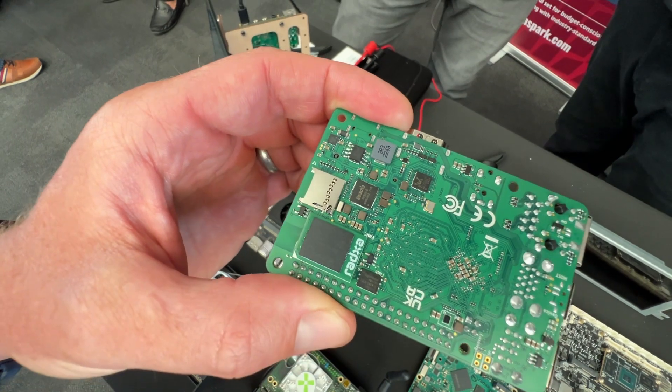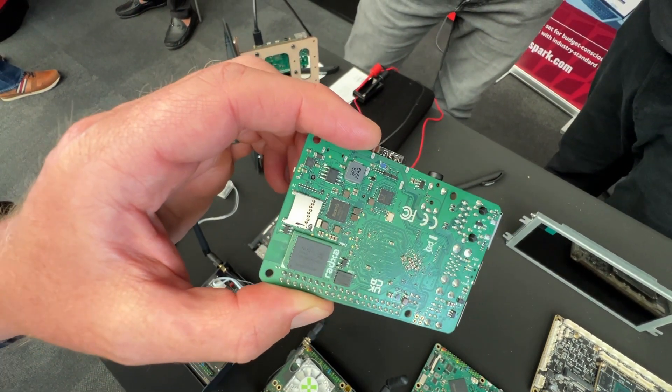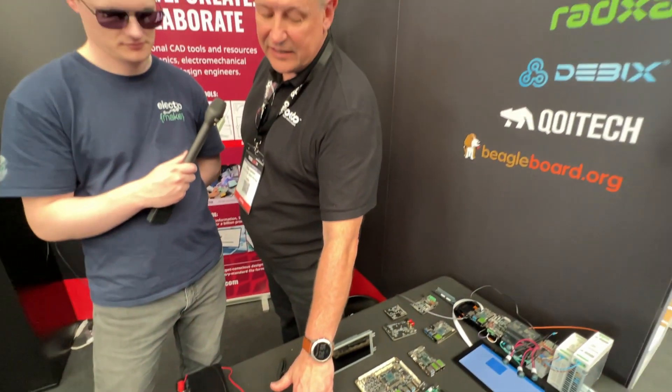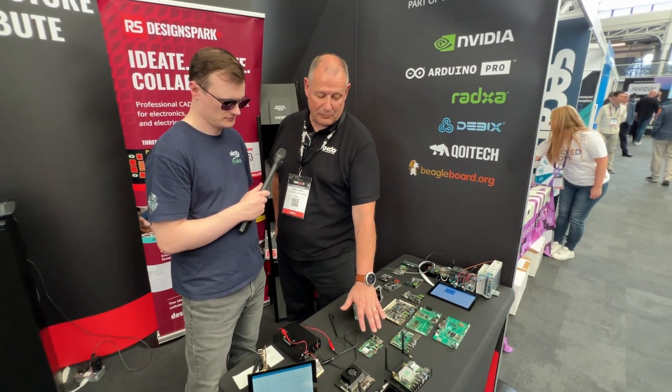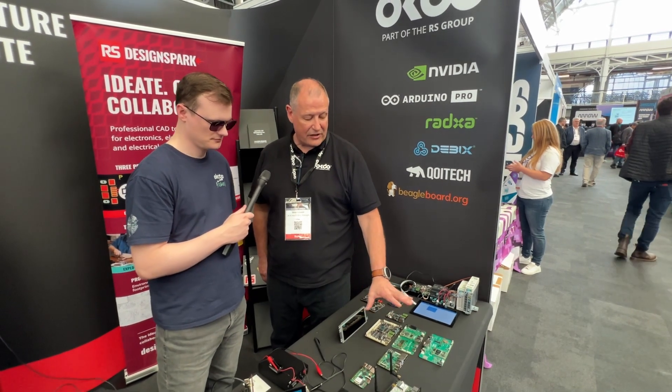You can put different eMMC modules on there and flash them just the same as you would a micro SD card. That particular module also has the ability to put up to a one terabyte NVMe drive on an M.2 slot. We do the Rock 3 range, the Rock 4 range, and the Rock 5 range.